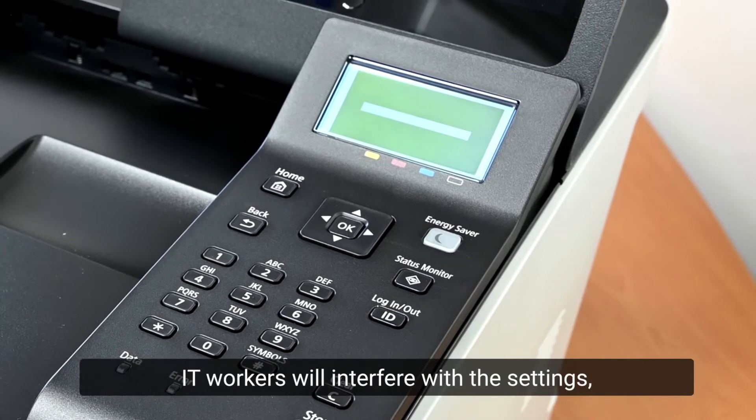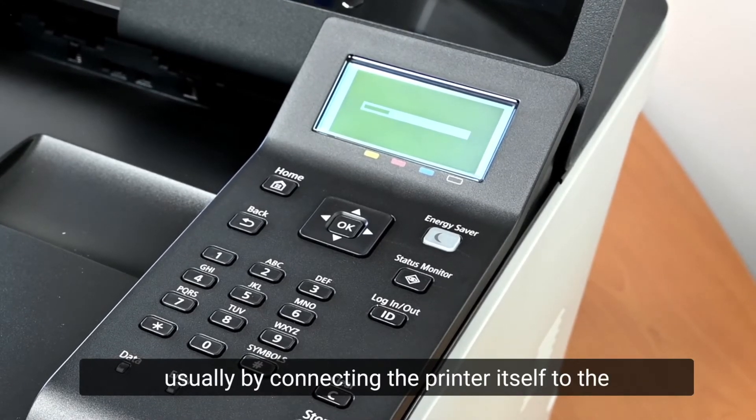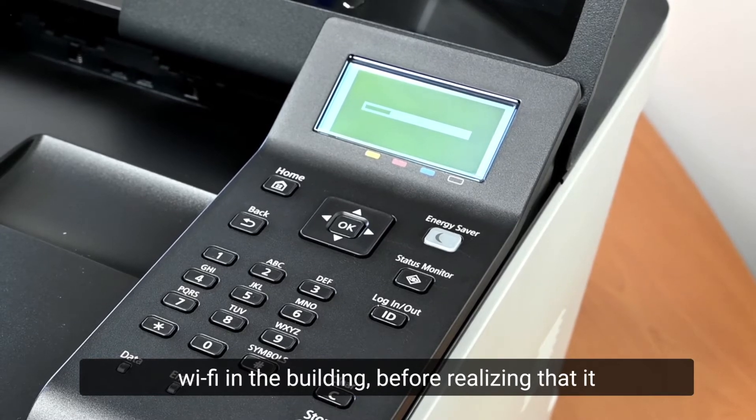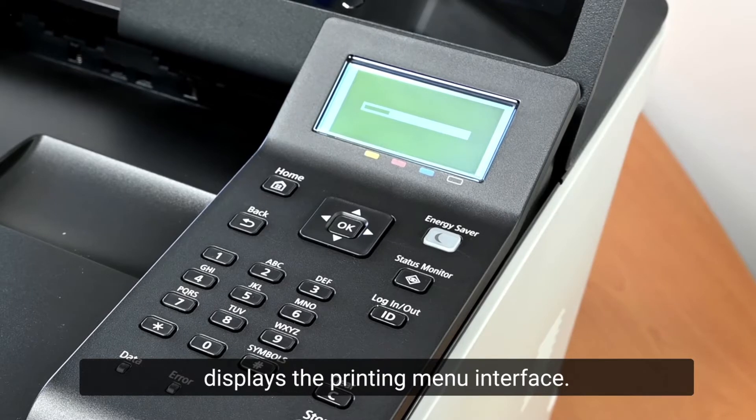Often when receiving a tag printer, IT workers will interfere with the settings — usually by connecting the printer itself to the building's Wi-Fi before realizing that it has a closed connection with the iPad that displays the printing menu interface.